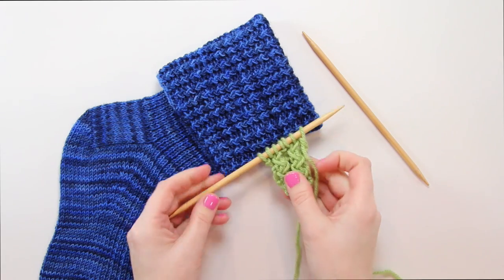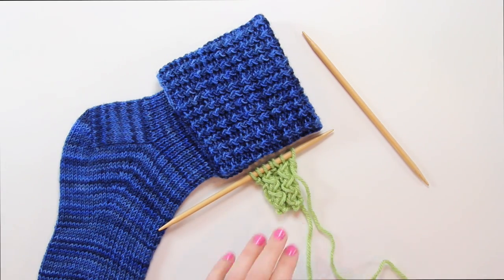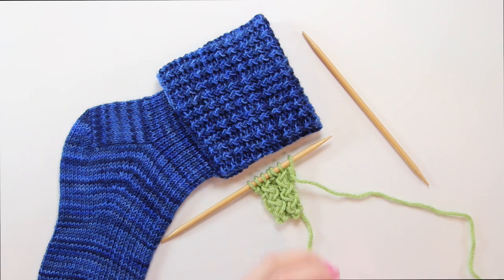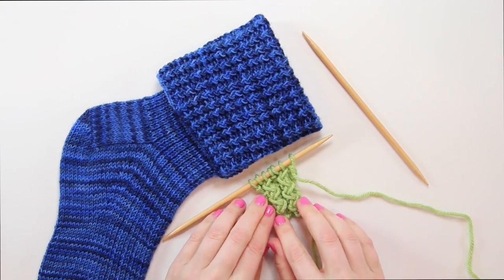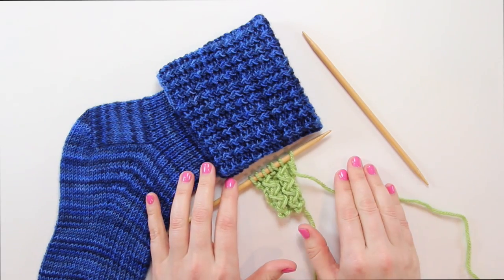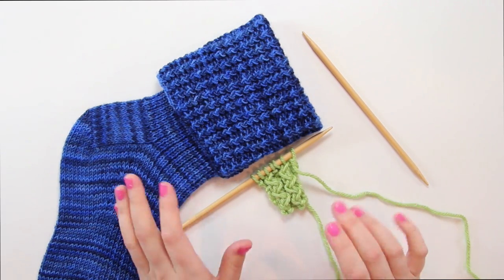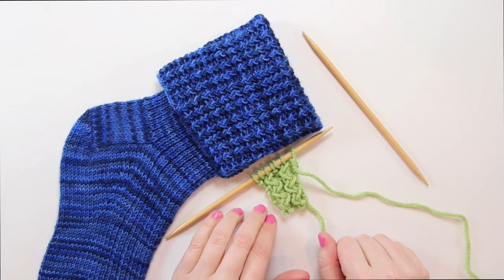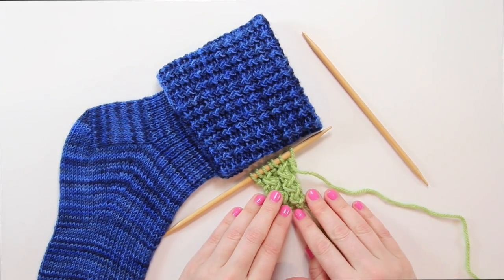A little background on the rickrack rib: I originally came across it in Barbara Walker's first treasury of knitting patterns on page 44 if you have the book, and it is really cool. It's this funky stitch inspired by rickrack ribbon, which was all over the place in the middle of the last century, and I think it's a really funky and fun way to change up your knitting. So let me show you how to do this fun stitch.